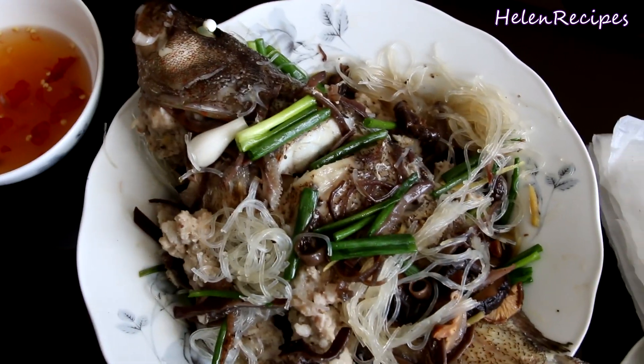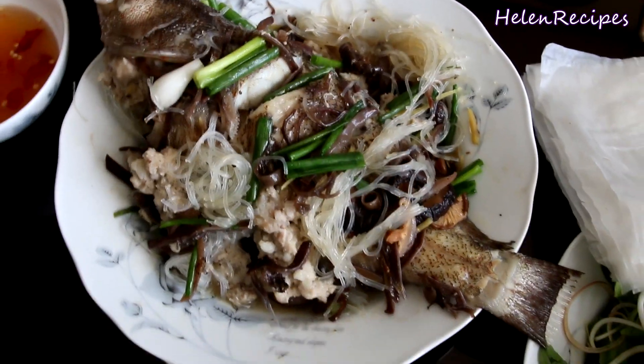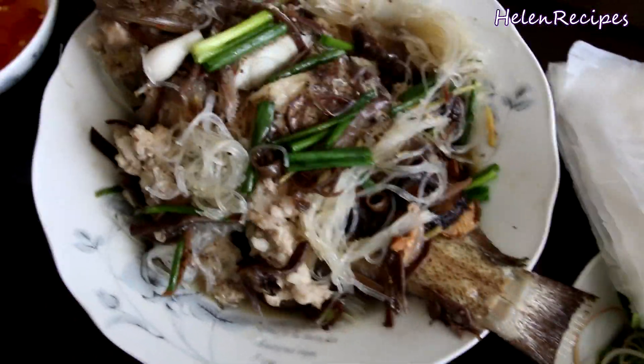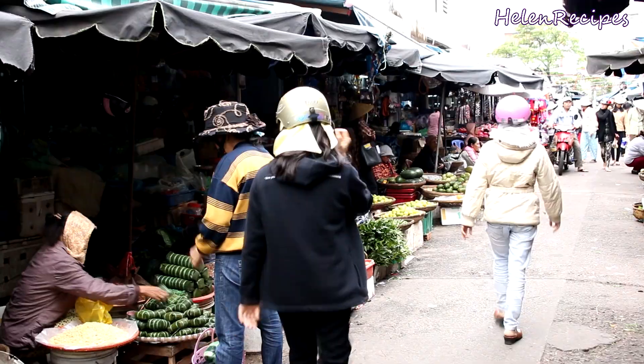Hi everyone! Today I will be making steamed fish the Vietnamese way. Many of you have requested this recipe and I also wanted to make a video for it for a long time, but as I didn't have access to fresh fish in Germany, I have been delaying it until now.